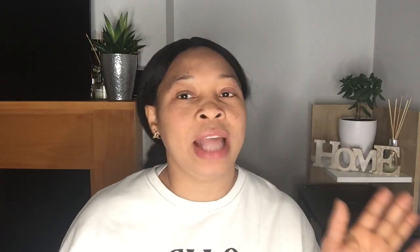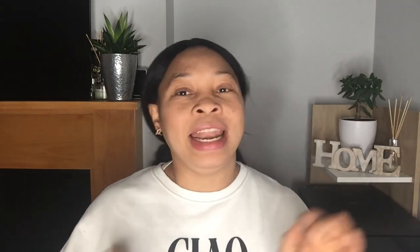In today's video, we're going to be seeing the difference between the iPhone 13 Pro and iPhone 13 Pro Max. I've been asked what's the difference, so I said there's no need just asking — let's go and ask Google. I'll take you to Google so we can find out the difference between the iPhone 13 Pro and iPhone 13 Pro Max.